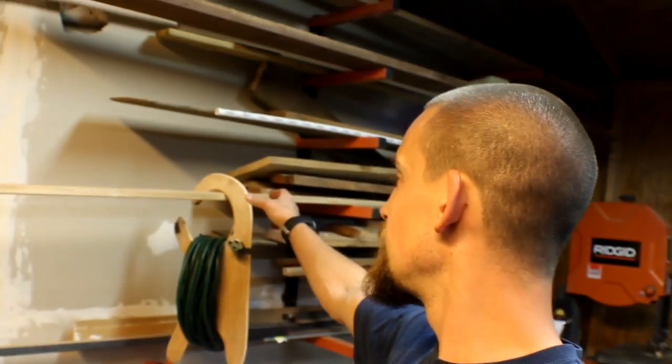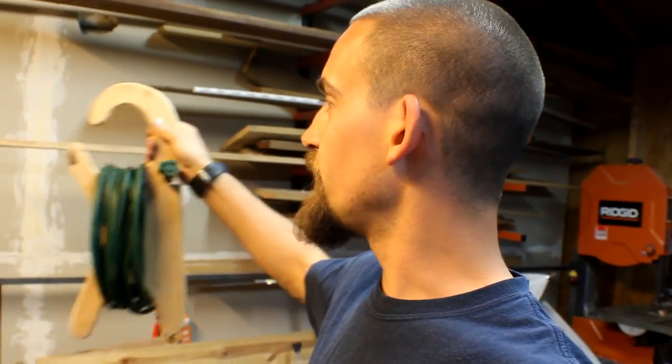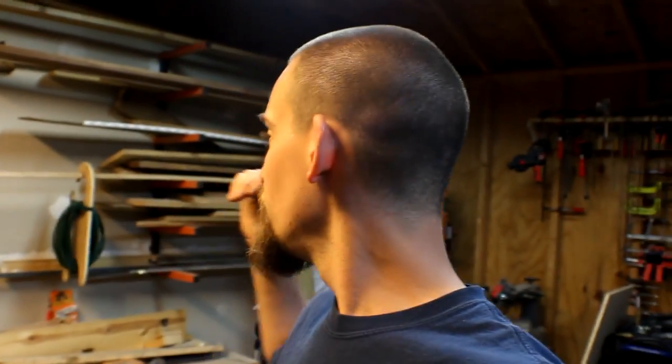One project that I started recently that I haven't really continued on was my extension cord holder right here — and it works great, I like it, I just need to go ahead and finish it. I want to have it mounted over here inside the studs to hold all of my extension cords. I like it because I can actually take this away with me, and then when I'm done I can just hang it back up. It's made out of plywood — twelve bucks. I could probably make six or eight different holders off of one two-foot by four-foot sheet of plywood.